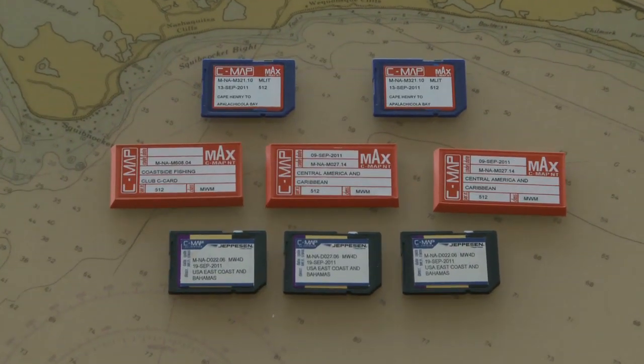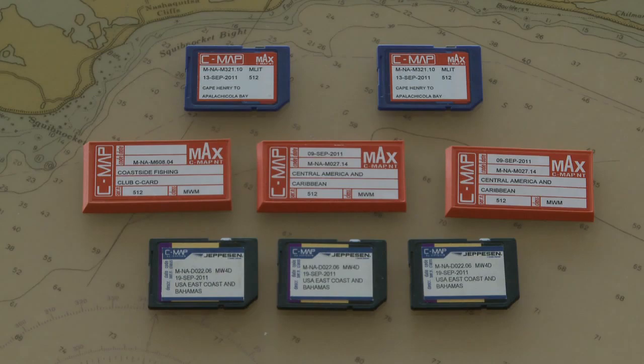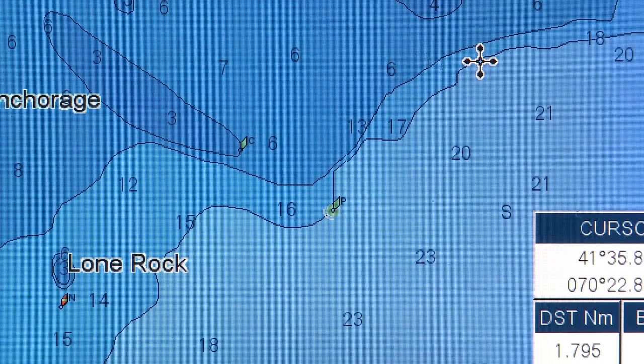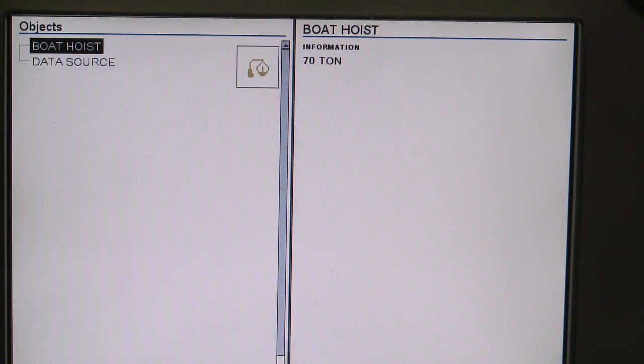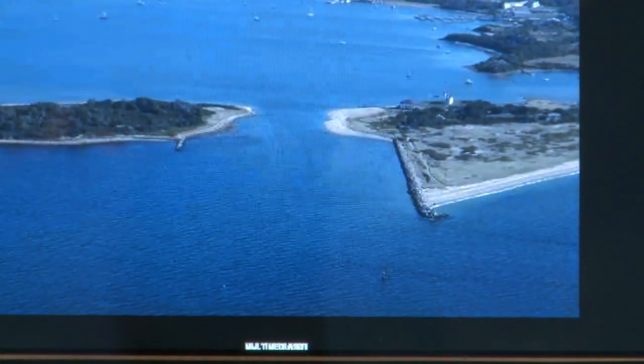For boaters who want to get the most out of their CP Series Plotter, it's easy and affordable to upgrade to a CMAP Max Chart Card. This opens the door to a wealth of important charting features like dynamic nav aids, guardian alarm, sea marina charts, marina information, dynamic tides and currents, aerial photographs, and much more.